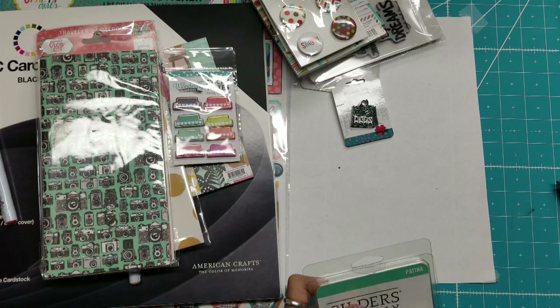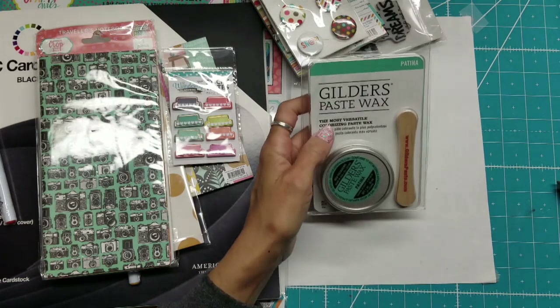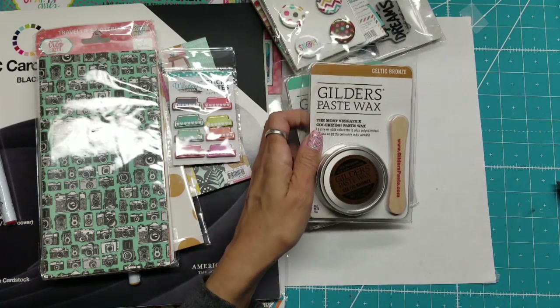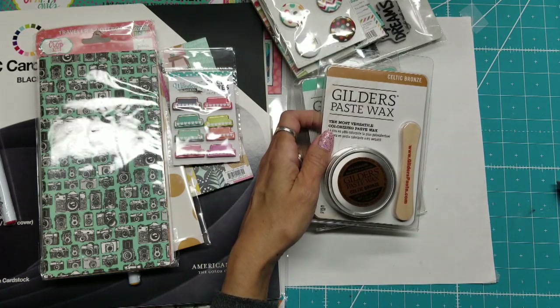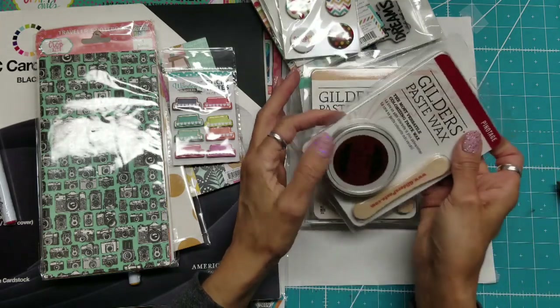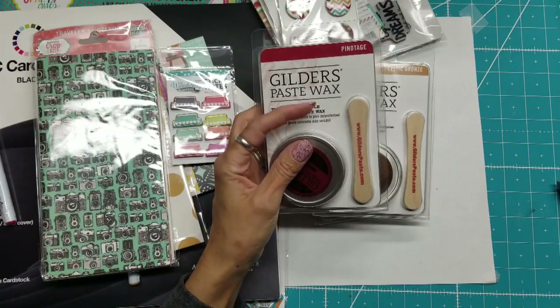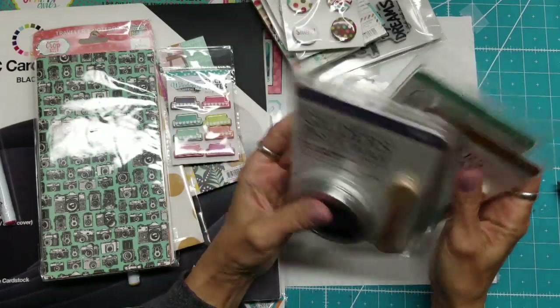I took that Gilder's Wax Paste class, so I went to their booth and picked up the patina, the Celtic bronze, the pinotage, and the violet — so I picked up those four.